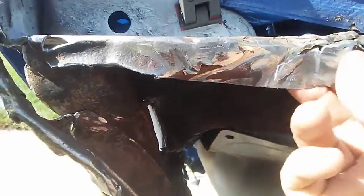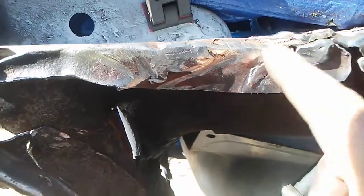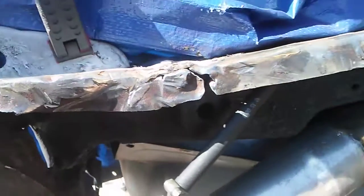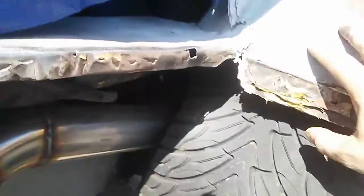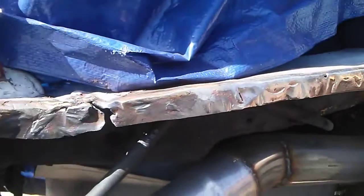Not going to solder, just tack weld that clean, reinforce that, maybe straighten this out. This part will actually be replaced — I'm not going to weld this back on.